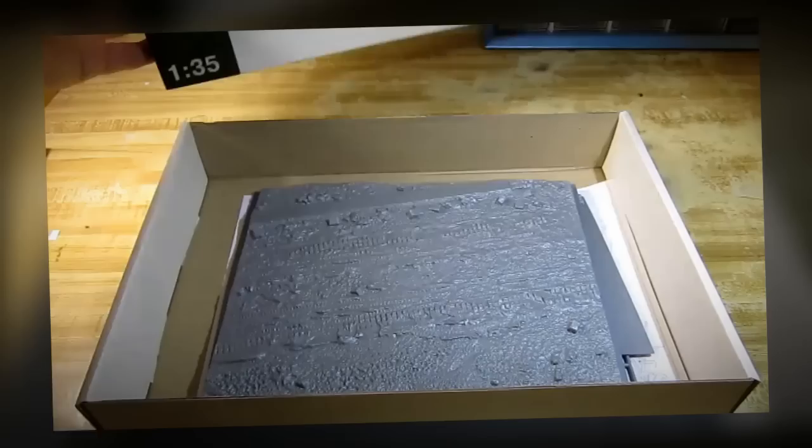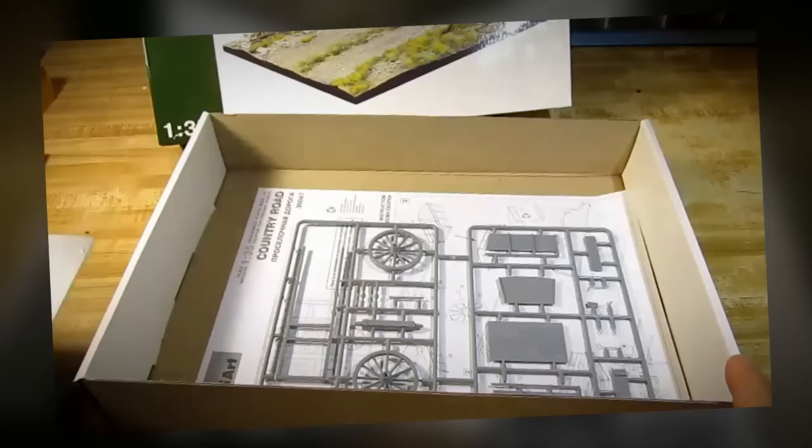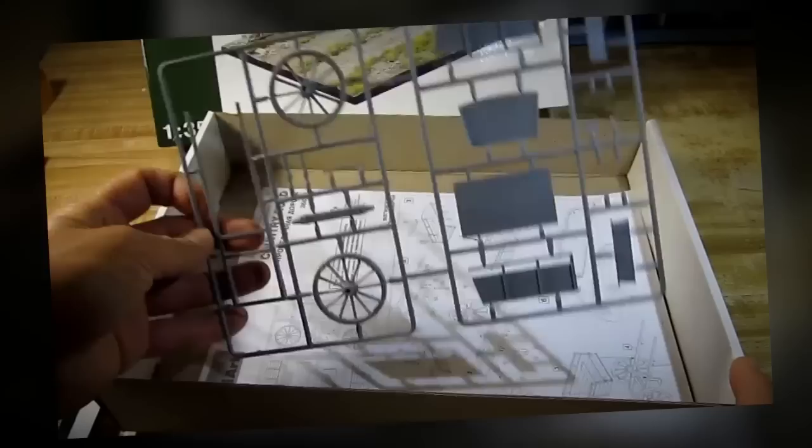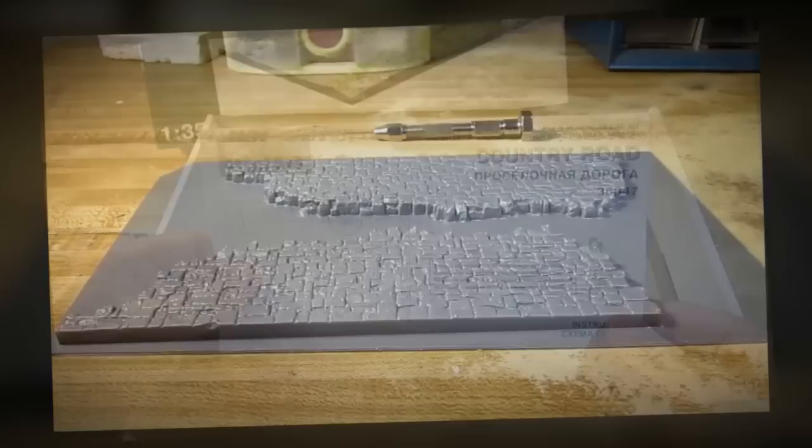Let's go take a look inside this box. We have the diorama base itself, parts for the wall, parts for the cart, and the instruction sheet.